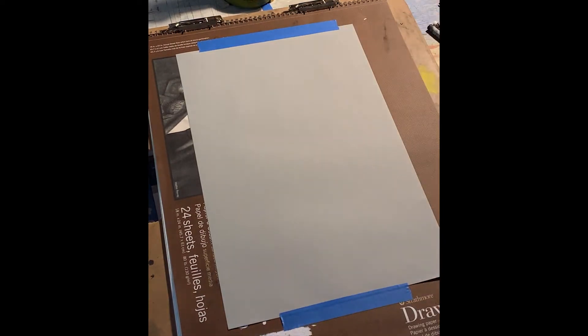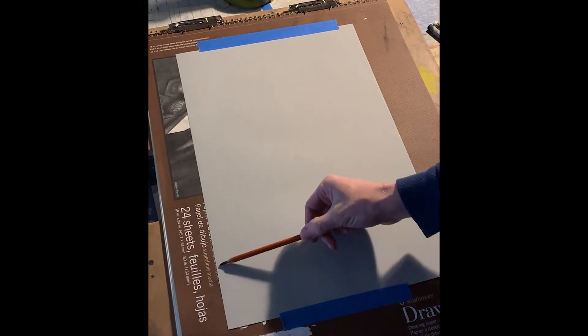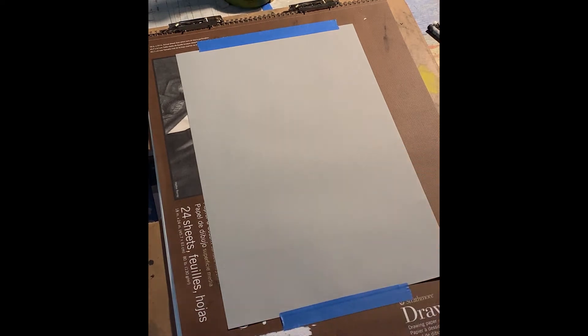My drawing is probably going to end somewhere around here, so I can use the bottom portion of the paper to show you something — basically what happened with the technique.